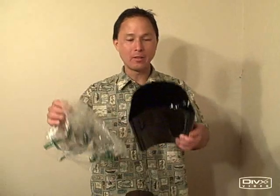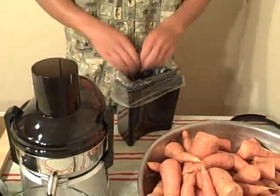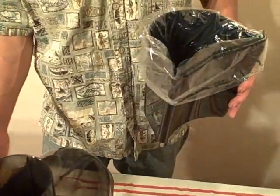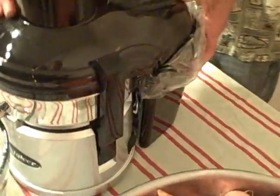The last piece is the pulp collection bin. I normally recommend you take a standard produce bag and line your pulp catch bin with it — this will make clean-up a cinch. You'll have one less part to clean and you'll be done that much quicker. As it is, you only have four basic parts to clean with the Omega Big Mouth Juicer. Couldn't be any simpler than that.